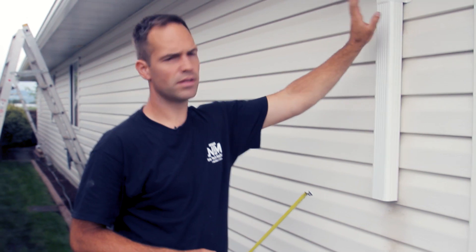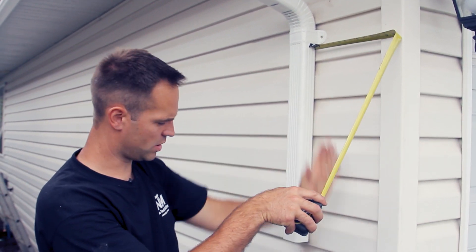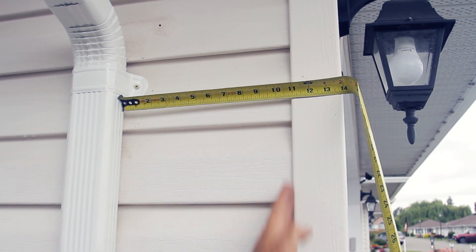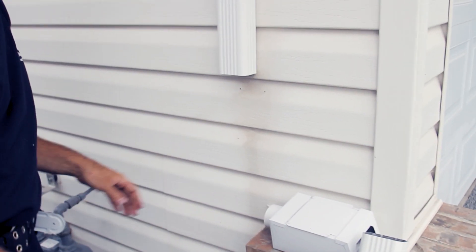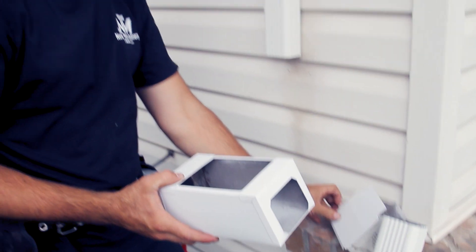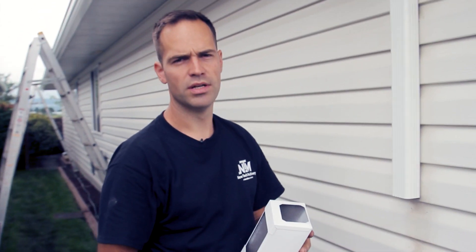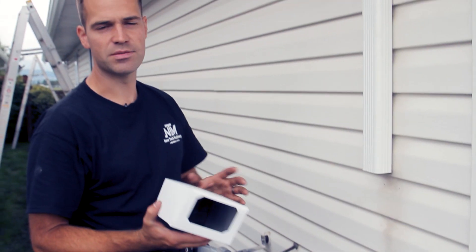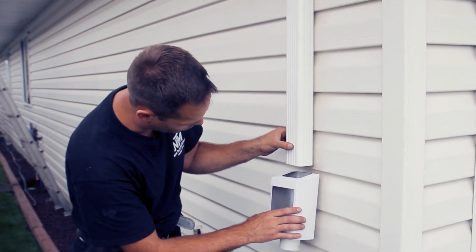Once I've got the first strap on, I take the measurement from the pipe to a certain point on the house to make the pipe straight. In this case the measurement is 10 and 7/8 inches to the trim, so I'm going to keep it all the way along at 10 and 7/8. This customer wanted funnels and drain boxes, which catch all the debris coming down the downpipe. Since this is a renovation, I'm going to install it at the exact location where the boxes were previously installed.